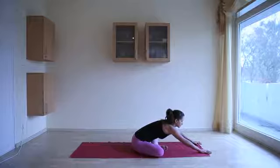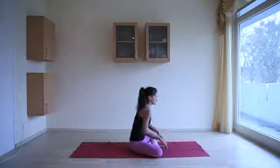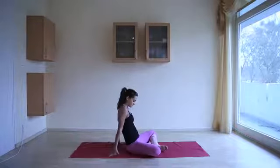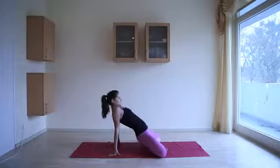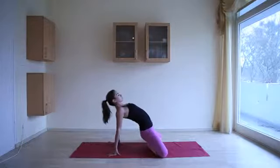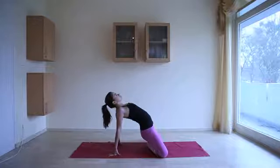On the next inhale, release the pose. Bring the hands behind you and gently push into the hands, lifting the pelvis and lifting the heart up. Let the head go back if that's okay for your neck, opening up the whole front body with this gentle stretch.